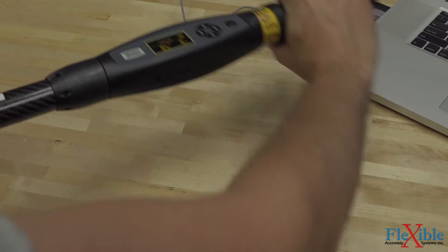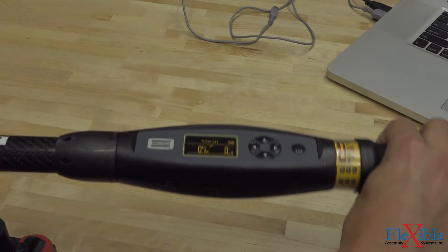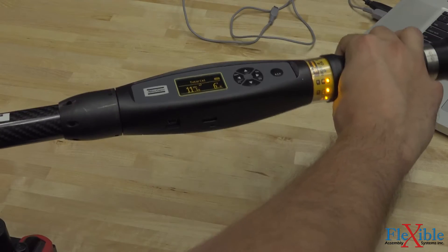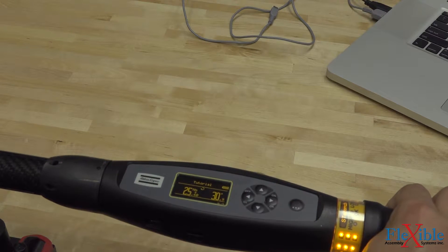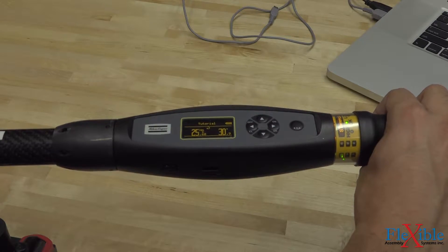As I begin to tighten the joint, the tracking won't kick in until I hit my cycle start torque of 8 Nm. Once I hit that mark, the tool begins to display my torque and angle progress. As I get closer to my goal, the tool light rings will light up and the beeping will increase in speed. Once I am within my limit of my final torque, the tool will vibrate letting me know to let off on the pressure.